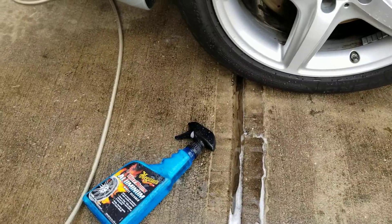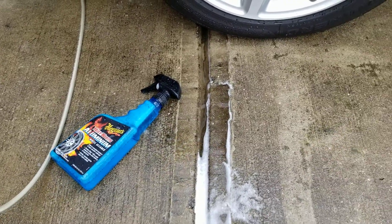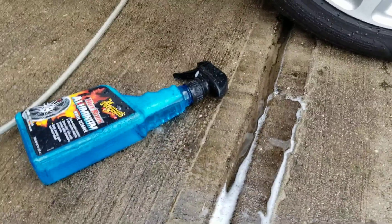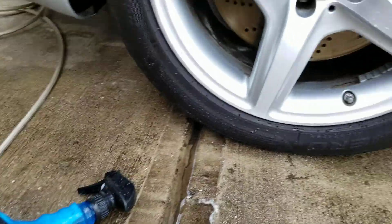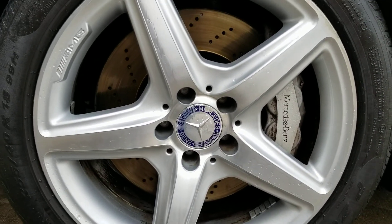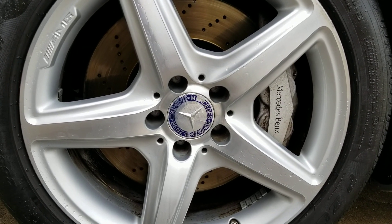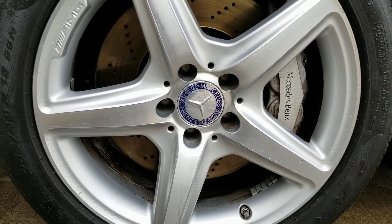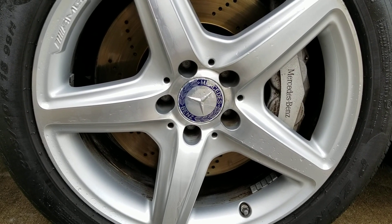Overall, as far as the Meguiar's goes, I'd give it a pretty good job for being a cheap product. I'm kind of a go-for-the-cheapest kind of person — if I can get the bang for the buck for the least amount of cash, that seems like the smart win. Overall, these definitely look better than when I started. You can see some of that discoloration has been removed, the dirt and grime that appeared stained has been lifted, and the wheels are definitely in better shape for polishing. So we'll go ahead and get ready for that.